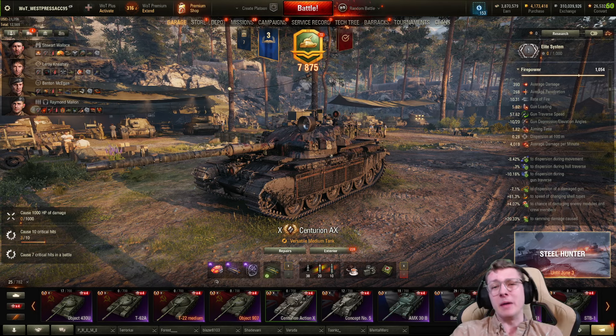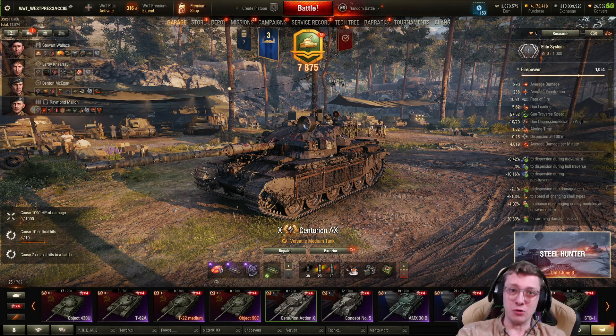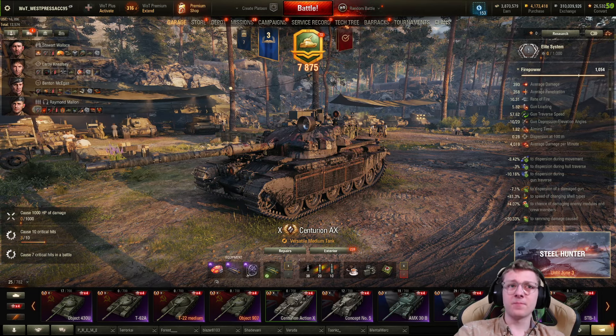I've got a rather weird loadout and people might cringe at it, but at the end of the day it's my loadout, so deal with it. We have improved hardening, a rammer, and vents.